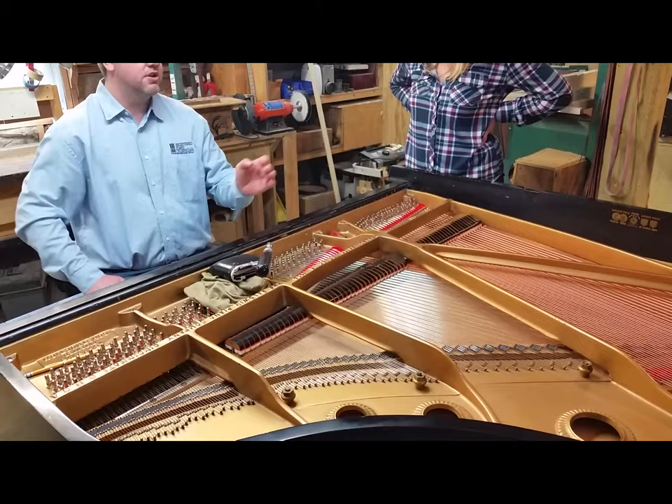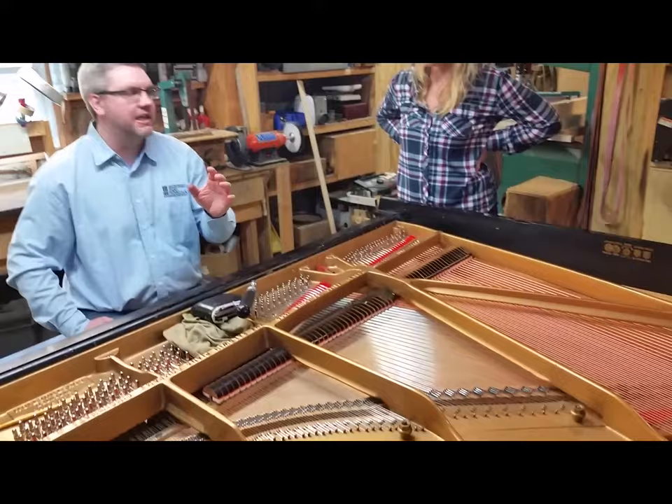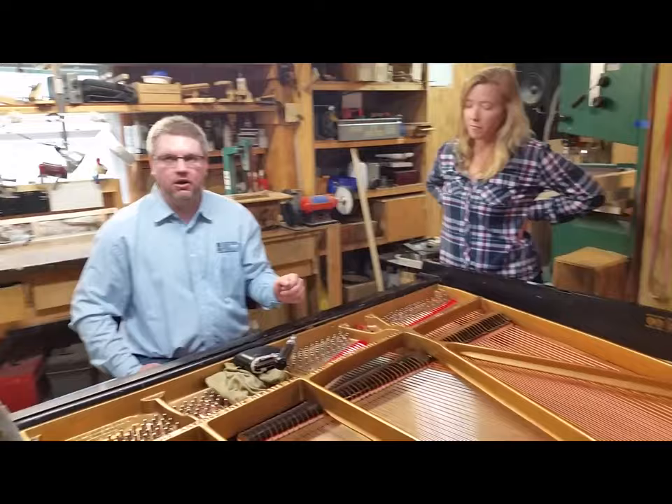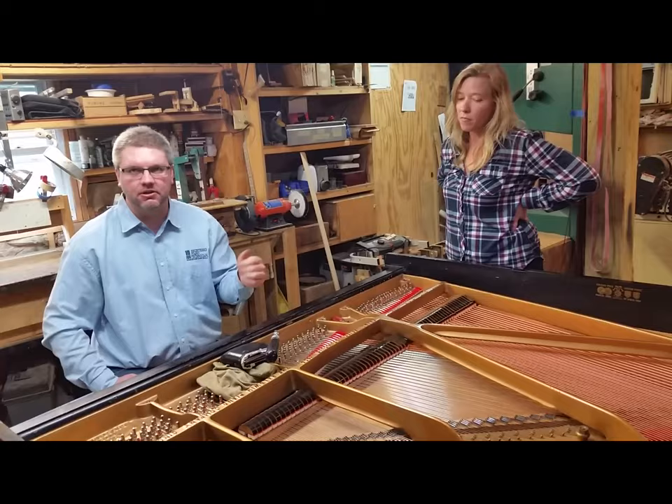Here's the rule: if they're acid-washed hammers, you can automatically assume that the shoulders are too hard. It's an absolute — they all need to be done. In order to get them to sound like the old hammers that have the lanolin in them, it's the only way that you can do it.